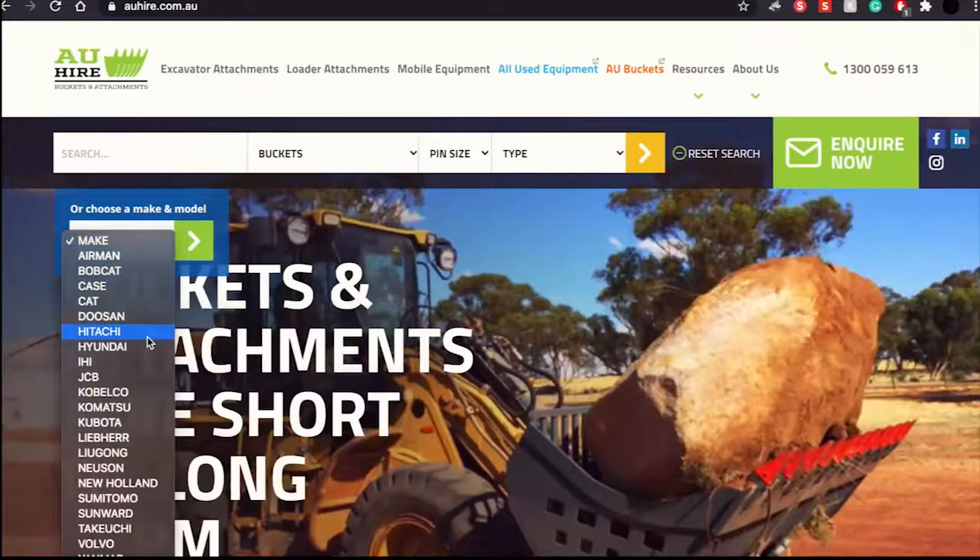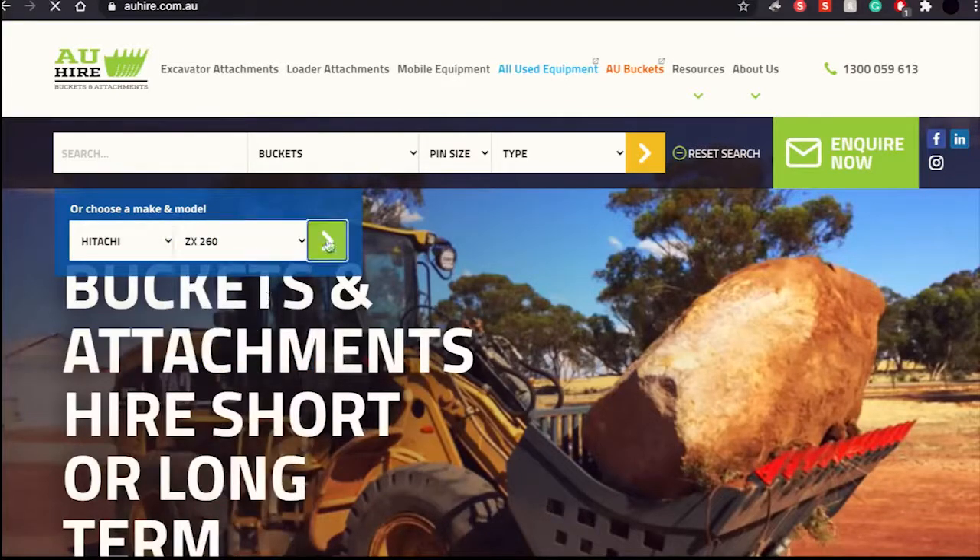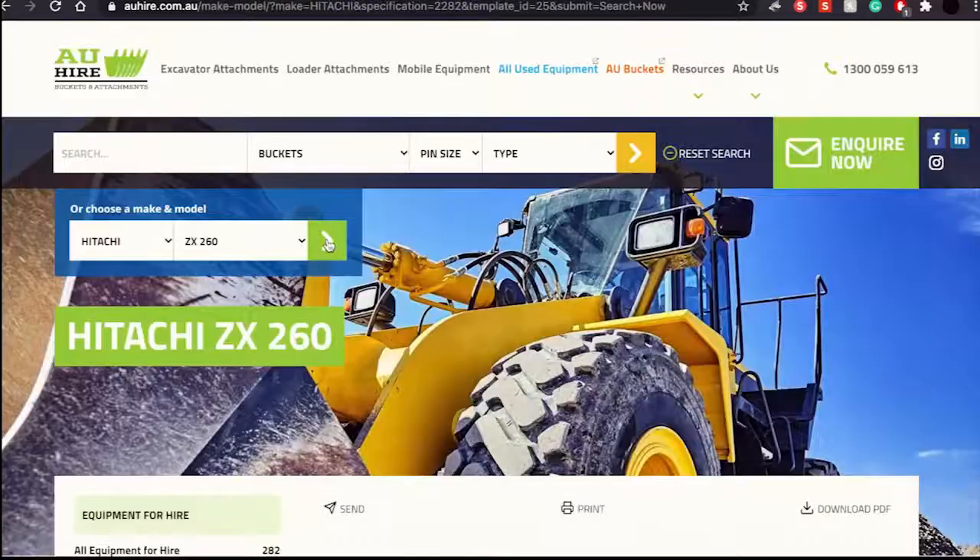Alternatively, if you don't know your pin measurements, go back to our website and configure your make and model to find your machine's measurements and buckets that fit. It's that easy. For more info on the vast inventory we stock, visit either of our websites at auhire.com.au and aubuckets.com.au.